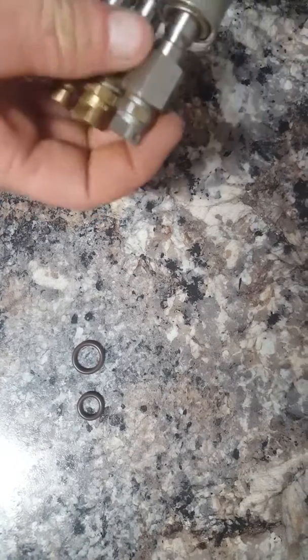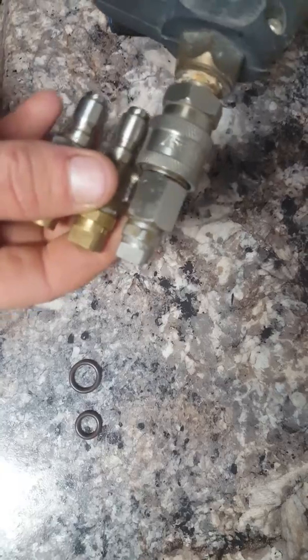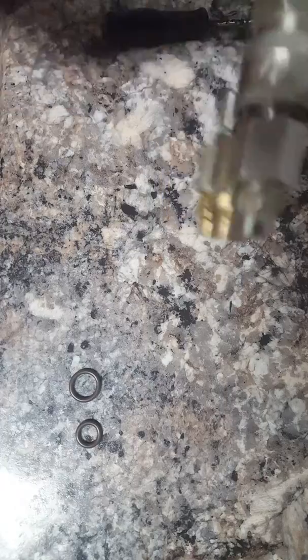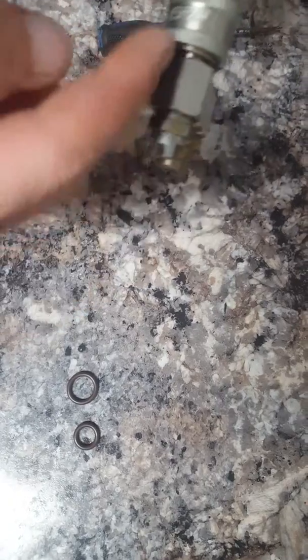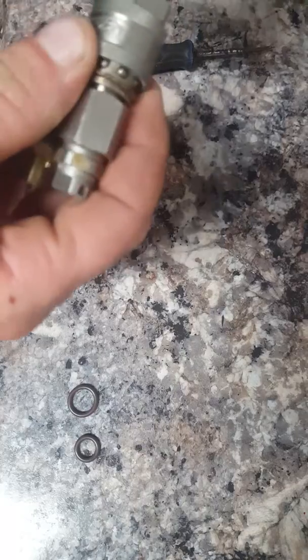This one doesn't have a quick connect in for training purposes. I'm going to go ahead and put this in. It doesn't have an O-ring in here — you can see how loose this is, it just spins around, it's really loose. If you try to use this without an O-ring it's going to spray water all the way around the whole quick connect.